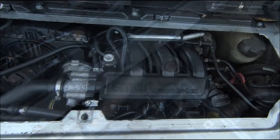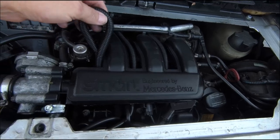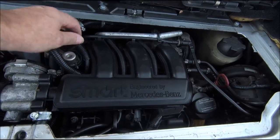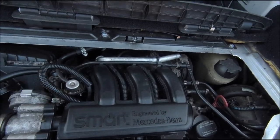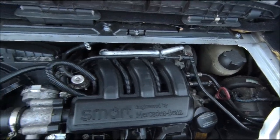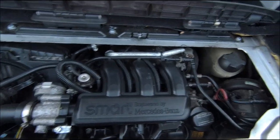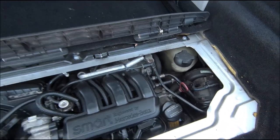Getting to the plugs — not the easiest task in the world, but I've got some penetrating oil in there just to make sure. Not much water. Oil check — it's got oil in it, water looks good.